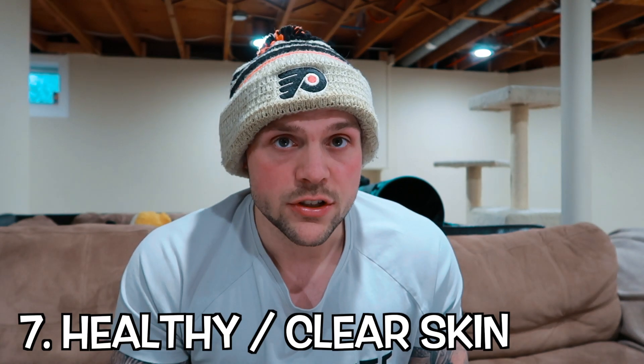Number seven, which is also a very big one — glowing skin, it clears your skin. Acne comes down. Acne forms from irregular bowel movements, and going back to the first point, water helps with your bowel movements. Drink water and your skin is going to be clear. You're going to have a lot less dry skin, less acne on your body, and you'll notice your skin appearing more healthy.